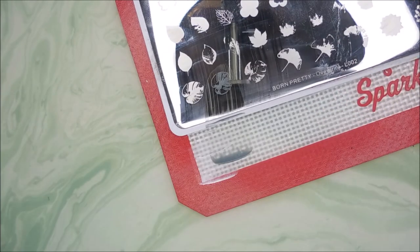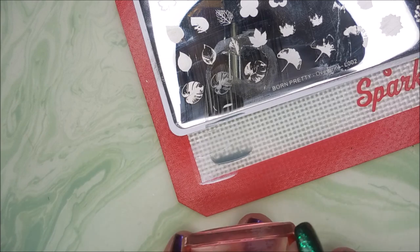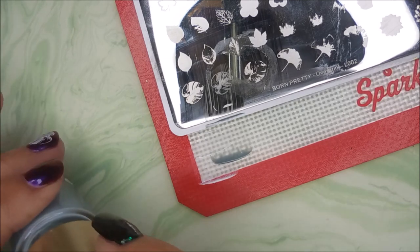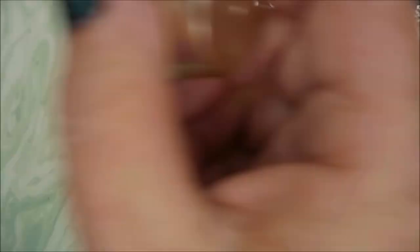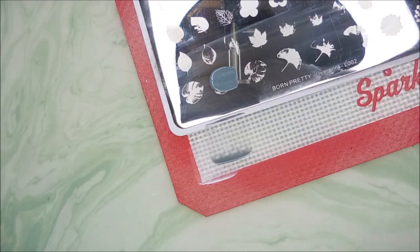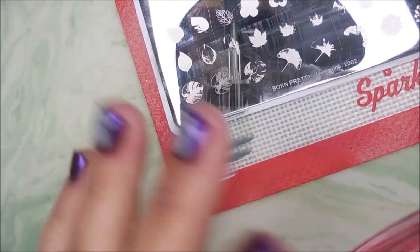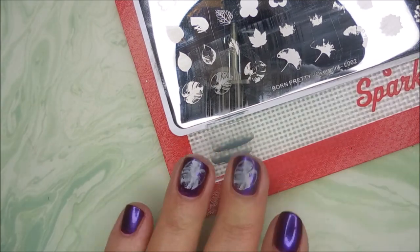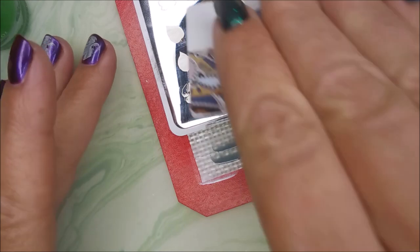I started with the white and now I'm using that darker green, Spruced Up, and I am just layering right on top. I've got to finish the other nail — I'm just doing two accent nails today, so they're the same. And now we're going to go in with that bright green and top this leaf off.